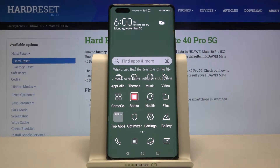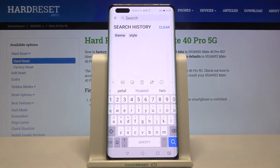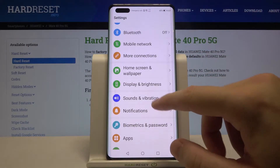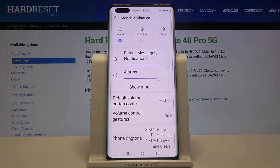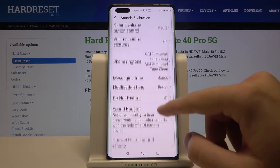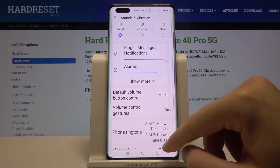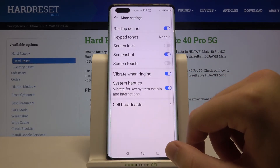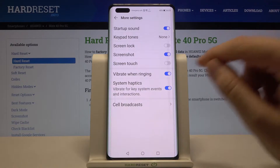Welcome. If you want to change vibration settings on your Huawei Mate 40 Pro 5G, first go to Settings, then go to Sound and Vibration. As you can see, when we scroll down we are able to find vibration options — go right here for the more settings.